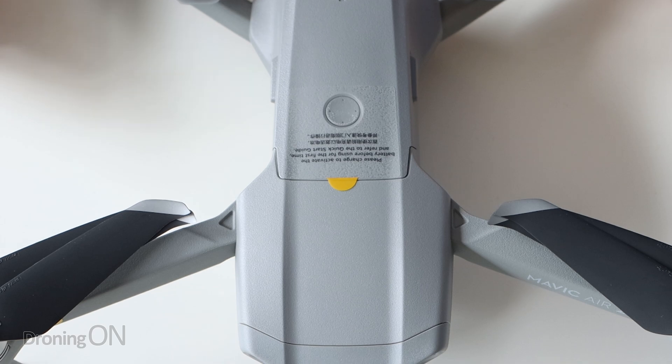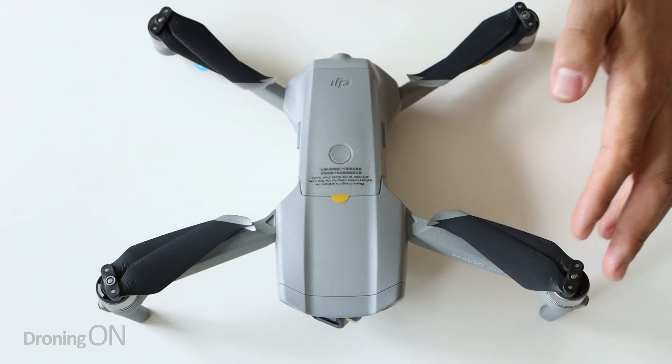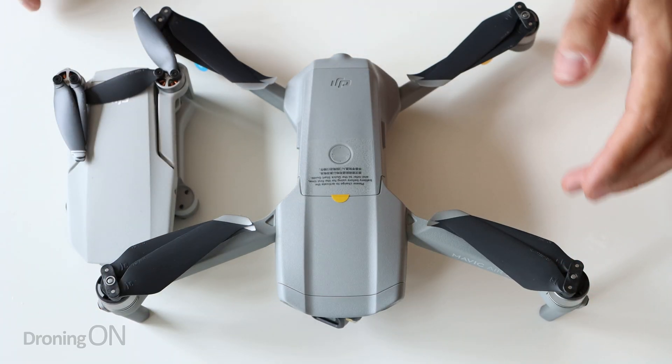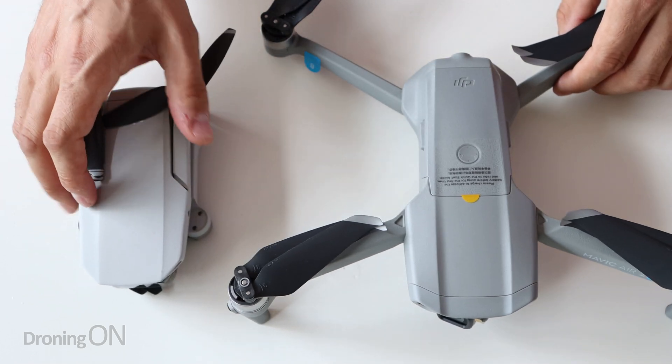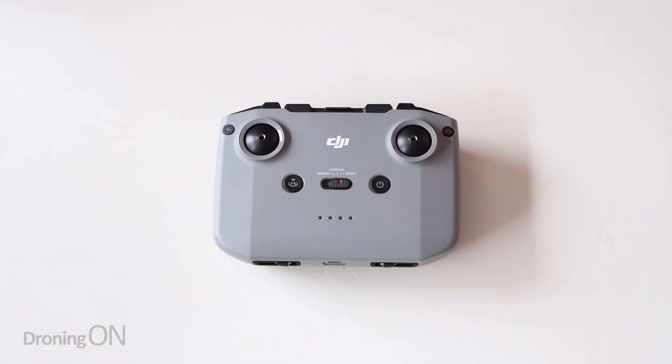In terms of build quality and the size of the drone, DJI have not let us down here. It is a really, really pretty looking drone - great size. It's not pocket size, it's not as small as the original Mavic Air, but perhaps that leaves open a gap in the market for something between the size of these two.